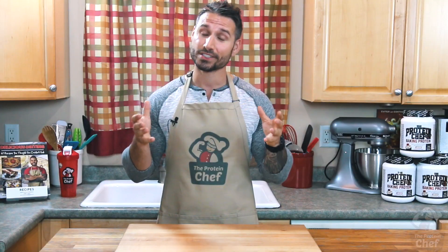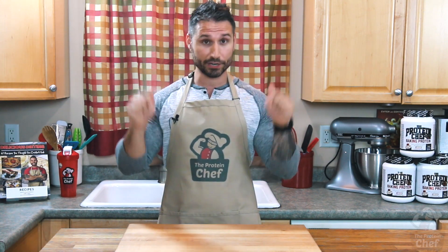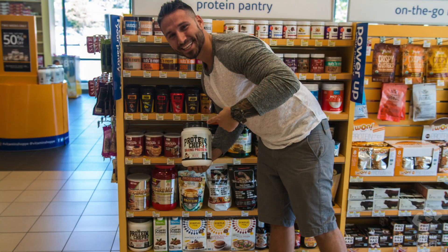Since we're on the topic of prices — you guys are all around the world, so let me know in the comments below how much a healthy smoothie is where you live. Here in New Hampshire I can find them for around five to seven dollars. Thank you guys for watching — please smack that thumbs up button if you like this recipe, check out my protein powder now at Vitamin Shoppe, and of course stay healthy.